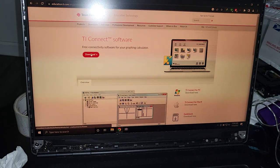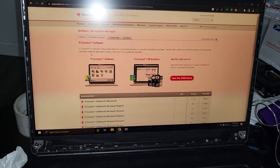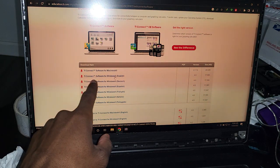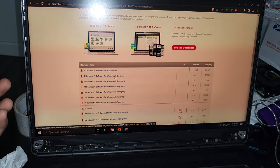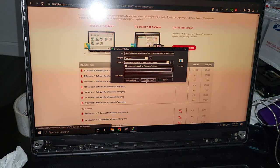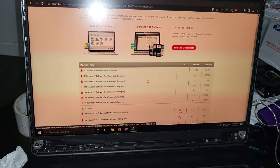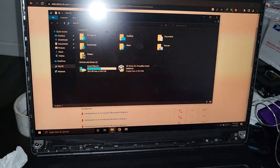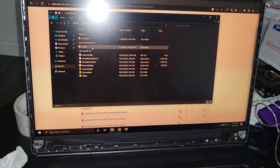Click the download button and it's going to take you to the download page. You want to make sure you get the right version for your computer — so select TI Connect software for Windows, English version. Hit download and it should start downloading right away.